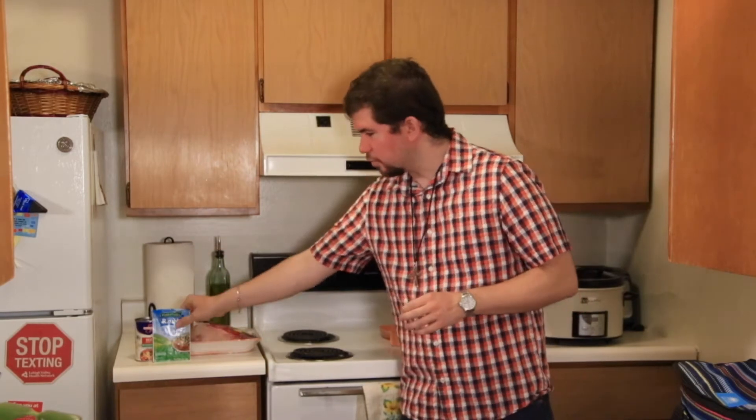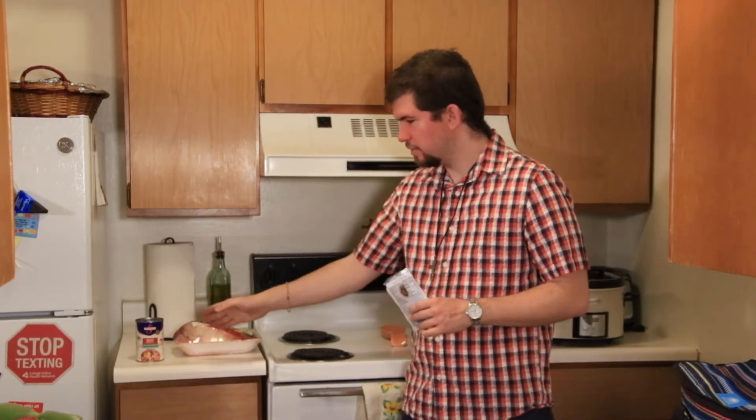To start, we need a four-pound beef roast, a ranch seasoning packet, and three-quarter cup of beef broth.